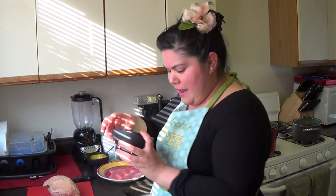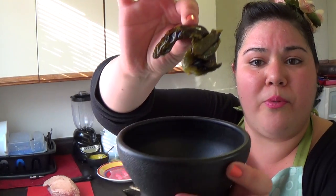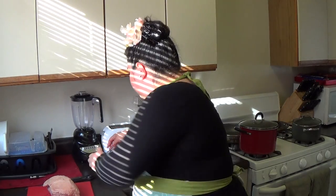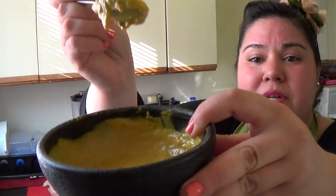Then I had some jalapeños. I decided to throw those under the broiler until they got nice and black — salt, pepper, oil — then blended it up and mixed it with some mustard. You can't have corned beef and cabbage unless you got mustard. I made a nice homemade roasted jalapeño mustard.